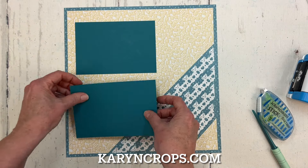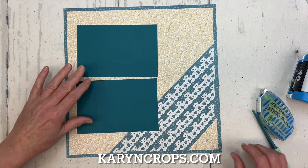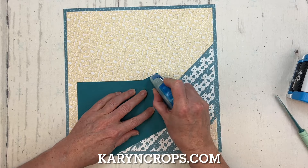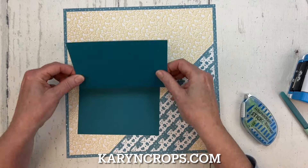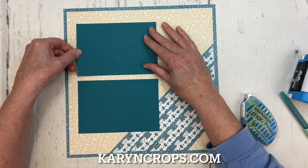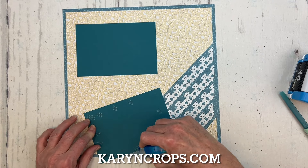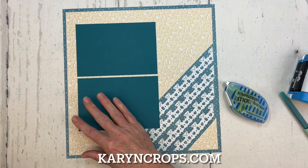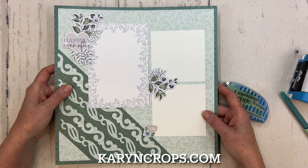I do have some baby photos of my granddaughter Sophia that are going to work for this. Looking through some of them that I haven't scrapbooked yet, some of the hospital photos show her wrapped in a little teal hospital blanket. So I think this layout is going to work really well for those photos. I took a look at them and they were in the horizontal position, so this layout orientation will be good.